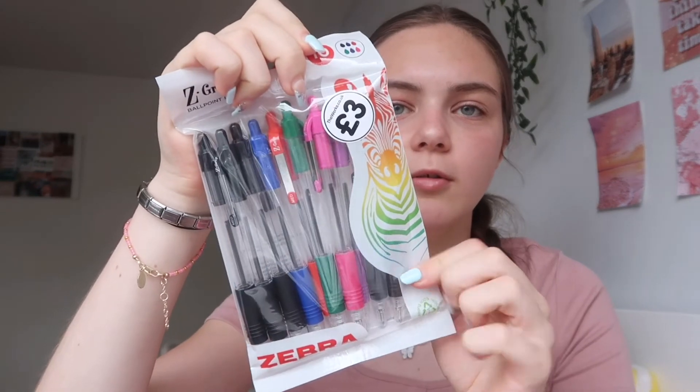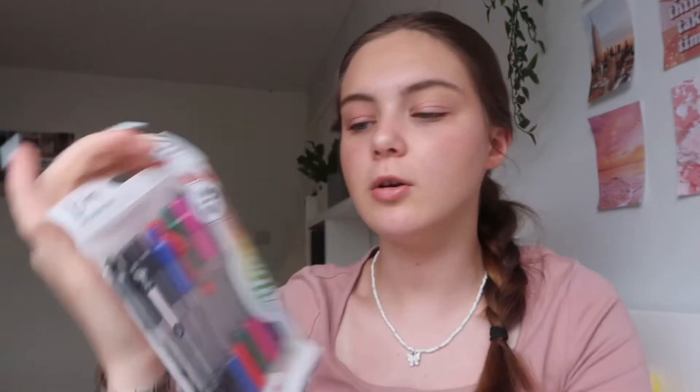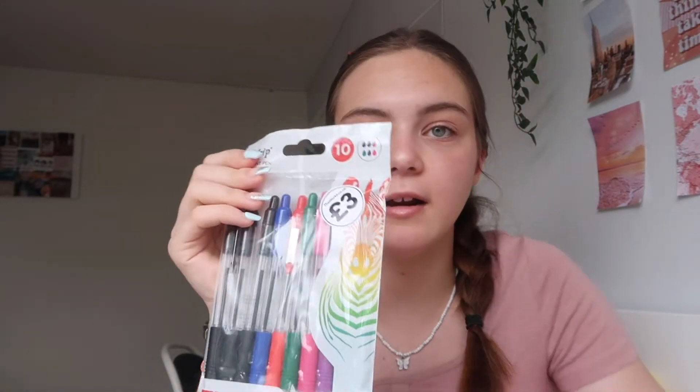I got a pack of Zebra Z-Grip ballpoint pens — five black ones plus purple, pink, green, red, and blue. At school you need a green pen, and I like to have blue and red as well. These pens are really good — they write really smoothly and make my writing look neat. When it comes to actual GCSEs I'll get a 10-pack of black pens since you have to write in black.